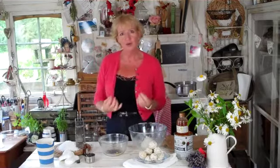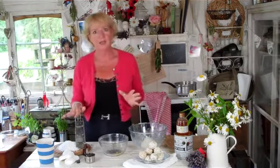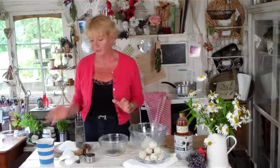Hi there. Today we're going to make soap balls, which is a great way of getting your natural herbs and all their goodness into plain soap and doing it all yourself. Now you want to start by getting as natural a soap as possible, and soap that hasn't got any fragrance at all, so have a good look around the supermarket to get that type of thing.